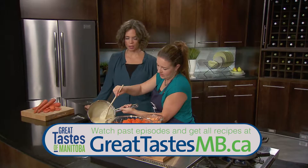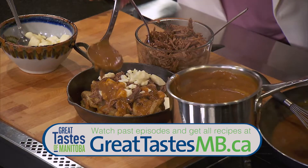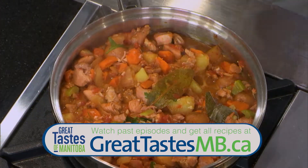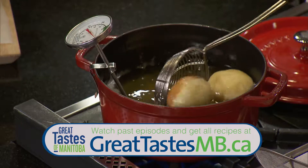If you've missed any of the earlier episodes of the Great Tastes series and want to see the shows and get all the recipes, go to GreatTastesMB.ca. Watch them when you want to watch them.